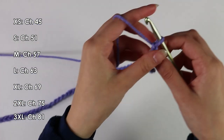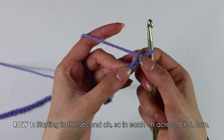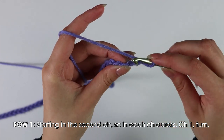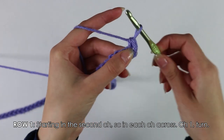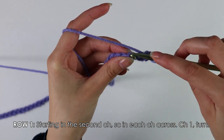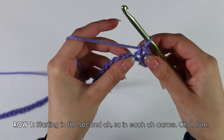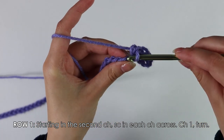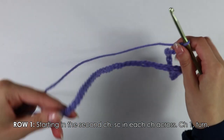Once you have completed your chain, we're going to begin on Row 1. Skip the first chain and insert your hook into the second chain — we're going to work a single crochet. To work a single crochet, insert your hook, yarn over, pull up a loop, then yarn over and pull through both loops. Continue working single crochets into each chain all the way across.